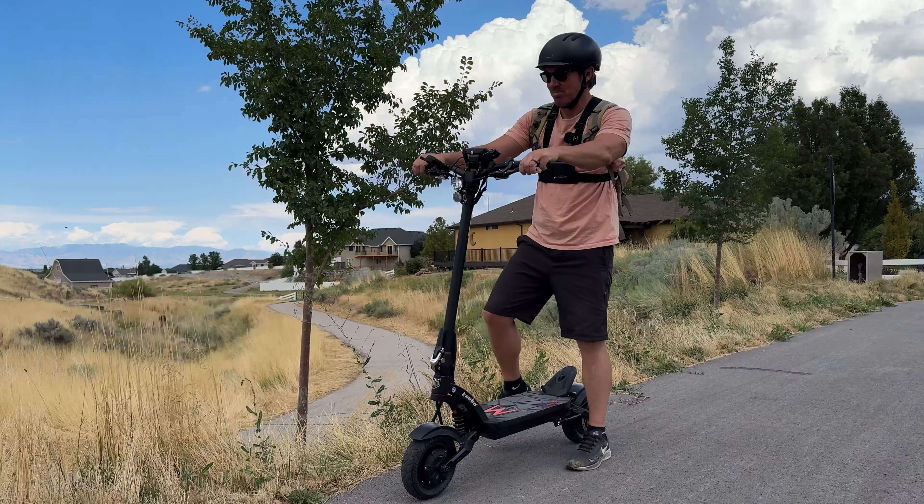Cabo says they have their best suspension in the Mantis series on this one. Let's take a closer look.